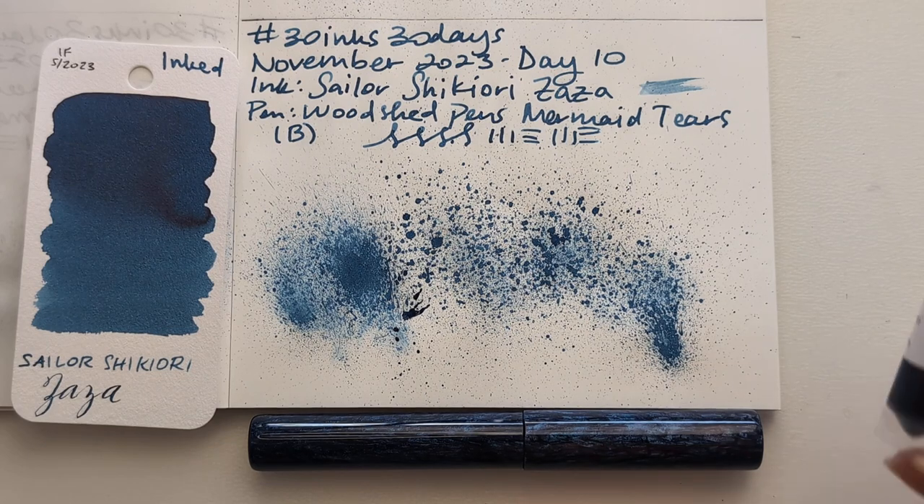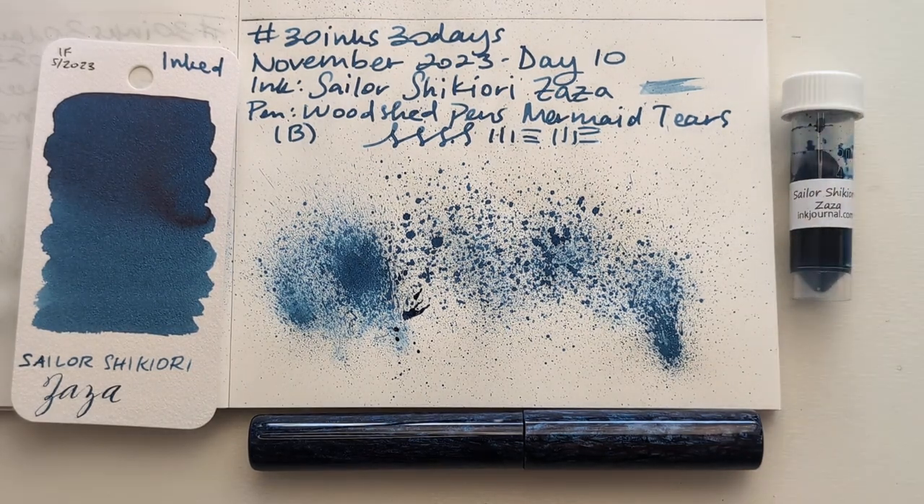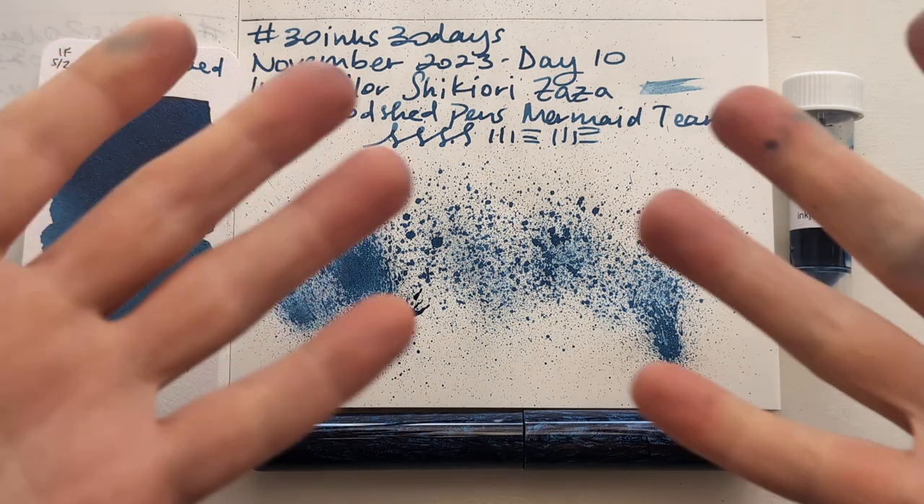So here is today - Sailor Shikiori Zaza, Woodshed Pens Mermaid Tears broad nib. Beautiful blue, can't wait. I hope whenever you're watching this you are having a wonderful day. Take care of yourselves, bye!